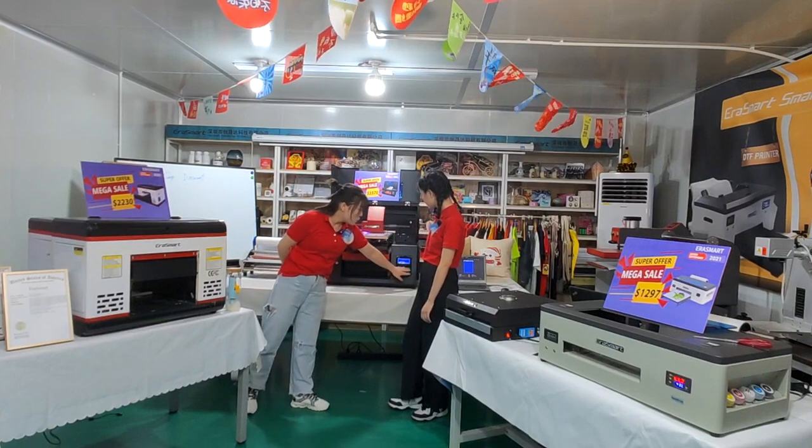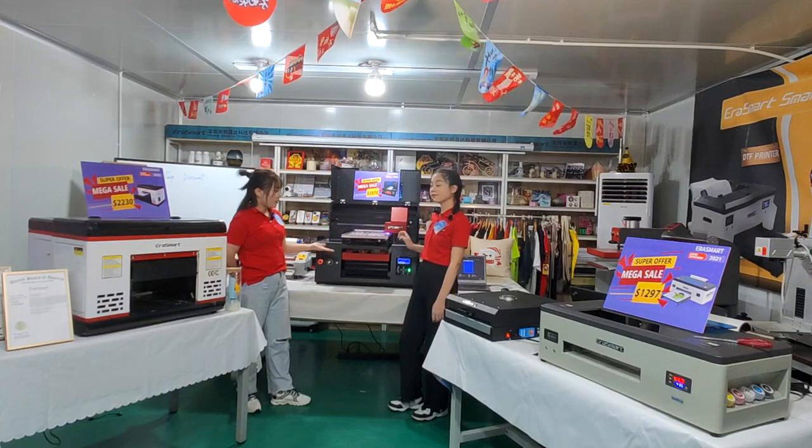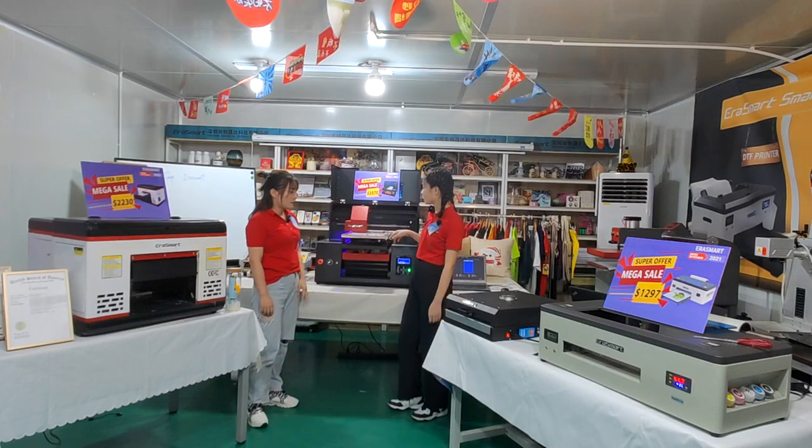And here you can also automatically adjust the printing platform. And for this one here, this is the financial management — yes, it is the financial management. You can check this.